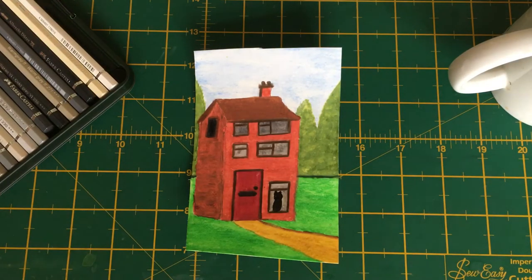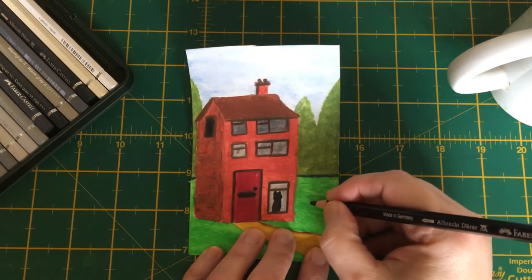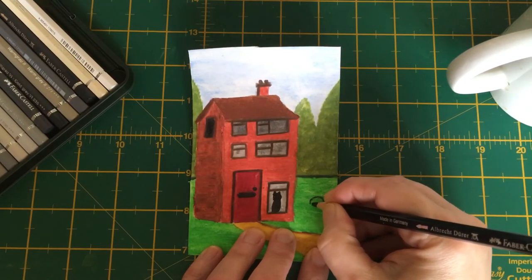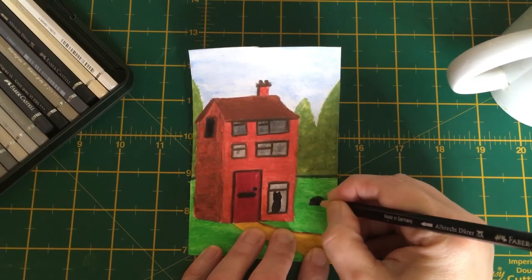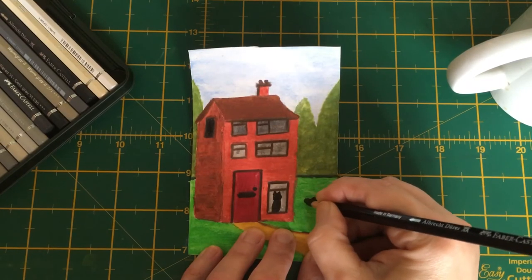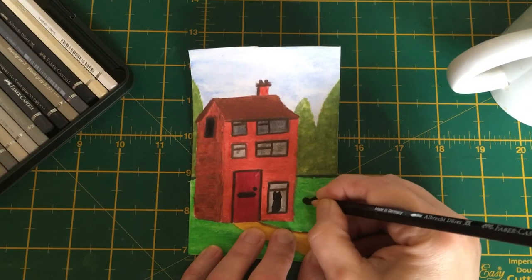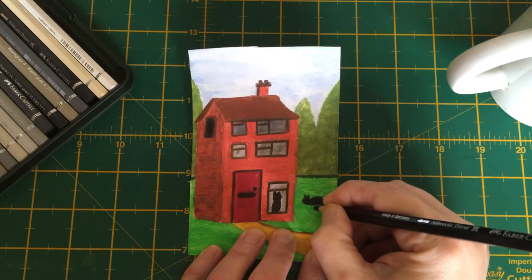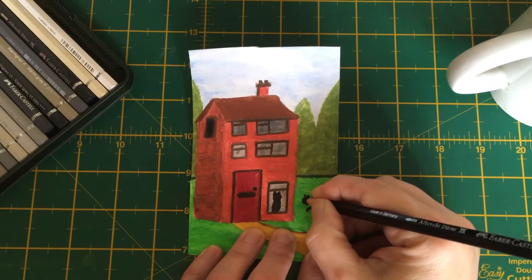If you wanted him laying down, all you need is a small loaf of bread shape, like that — perhaps laying out in the sun. Fill it in like that, then put our tennis ball on the front, maybe a bit bigger, give him a couple of ears and a tail, and you can just adjust that shape until you're happy with it.